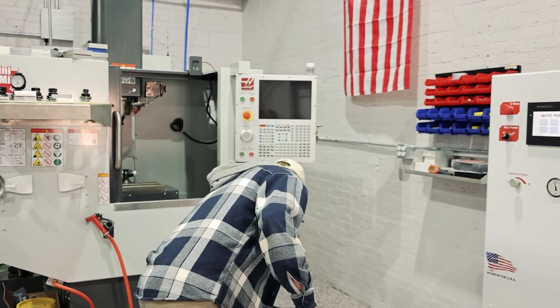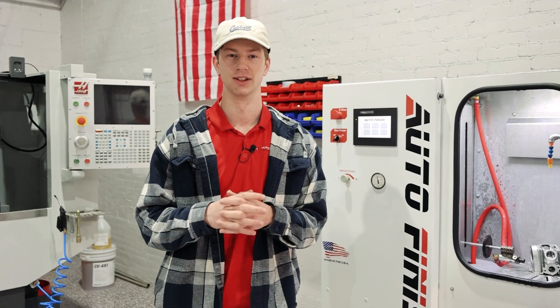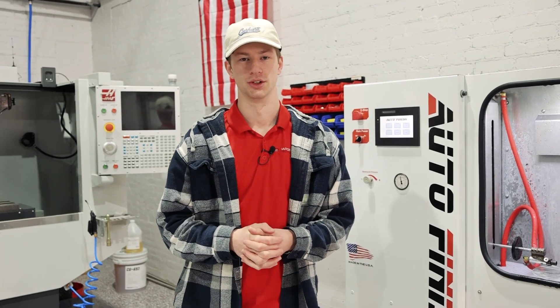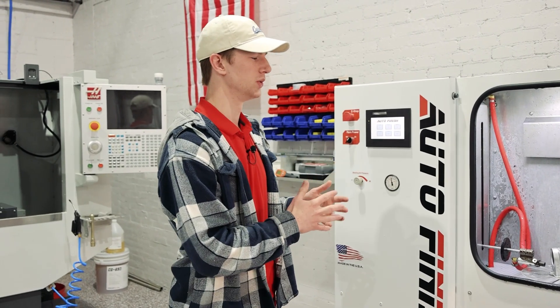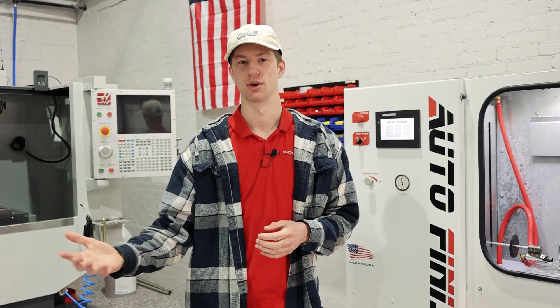This is a very adaptable machine. We would really like you guys to send in your parts so we can video and validate this machine on your parts beforehand. We don't want to sell you something that doesn't do exactly what you're wanting to do. Make sure you send in your parts, let us validate them, and we'll send it back to you. This machine can be used in not only wet blasting, but also dry blasting, as well as high-pressure parts washing.